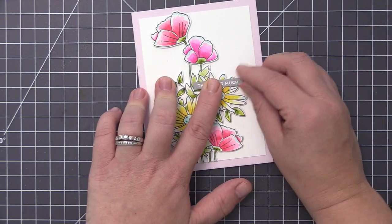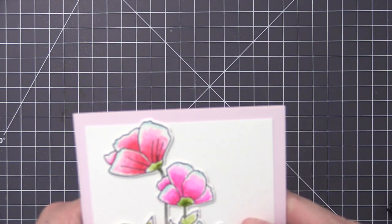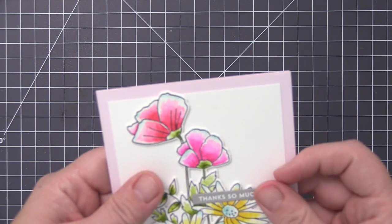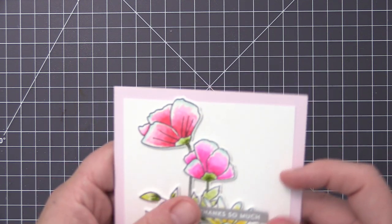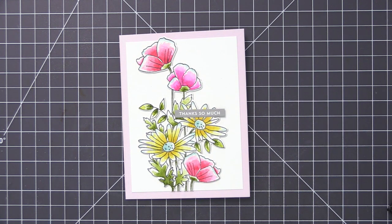I went ahead and heat embossed that, then cut it out with the coordinating sentiment strip die. It was a little bit too long so I trimmed off the ends with scissors, and then adhered it directly onto our cluster of flowers. Once the sentiment is on there, I'm going to add a few sequins scattered around the card, and that is going to complete our watercolor look.